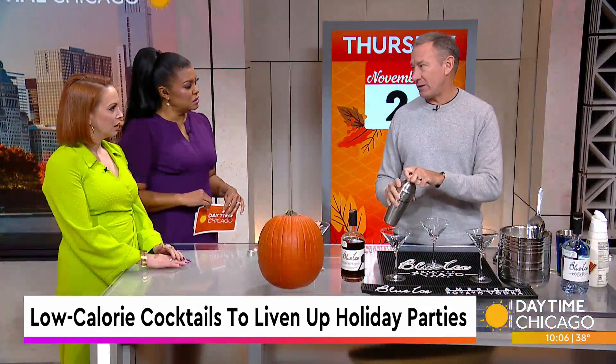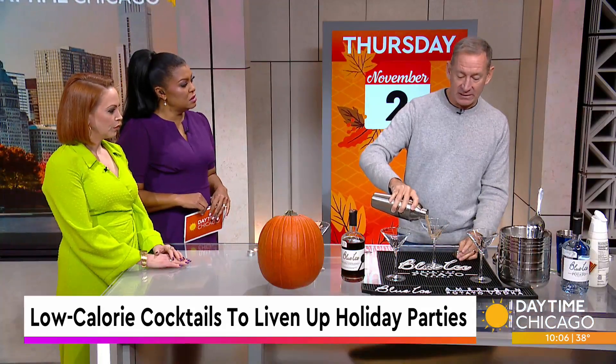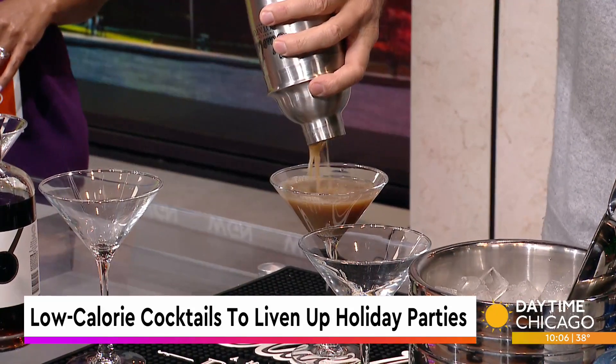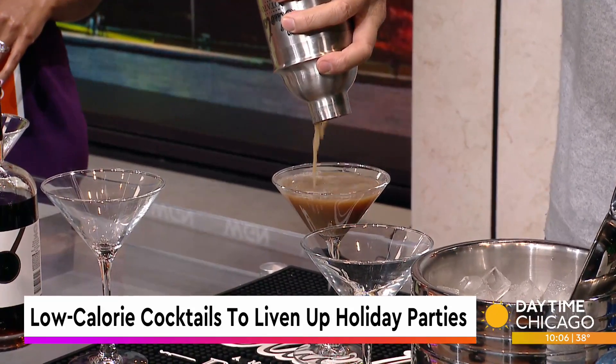It still has the caffeine in it, so will it give you that jolt? It has a little bit of caffeine in it. Because of the coffee, we could not take the caffeine out. And so now you've got your Espresso Martini that fast. Wow, ready to go.